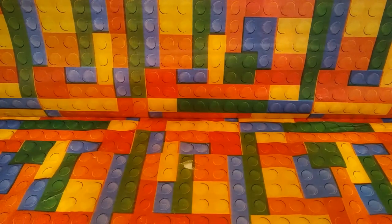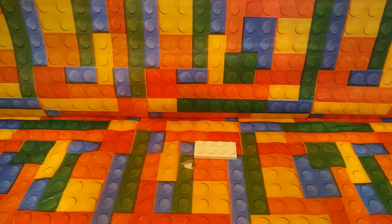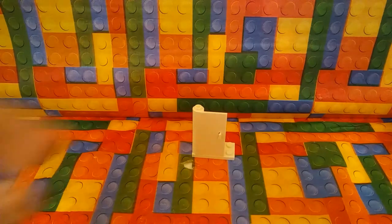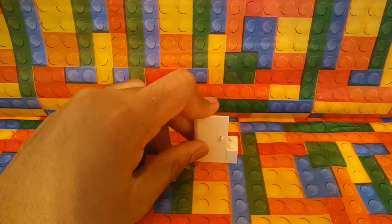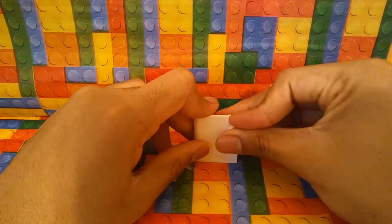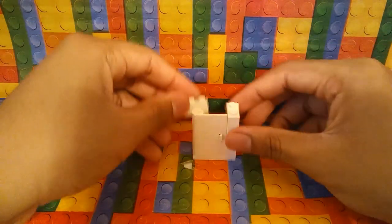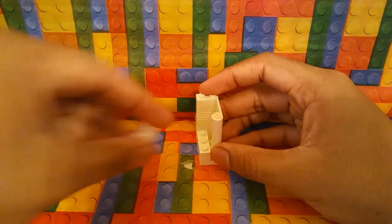First, you're going to get a two by four plate, then you're going to get a white door — or any color door, it's your choice. Then you're going to get four one by two bricks and four one by three bricks. Place them behind the door.